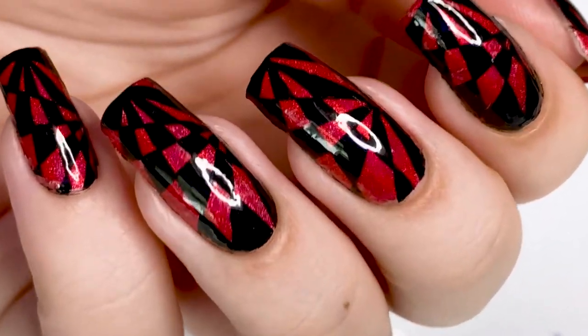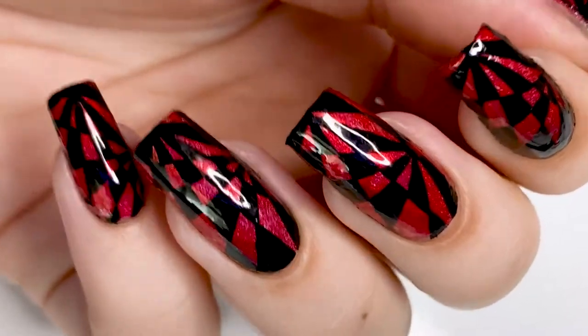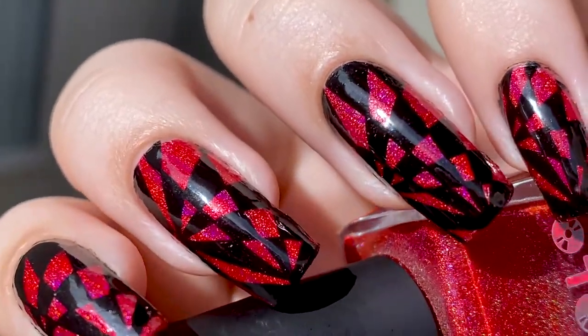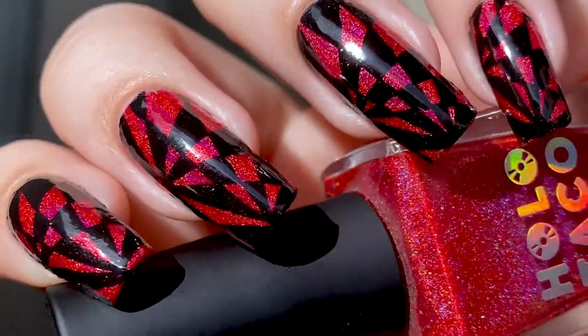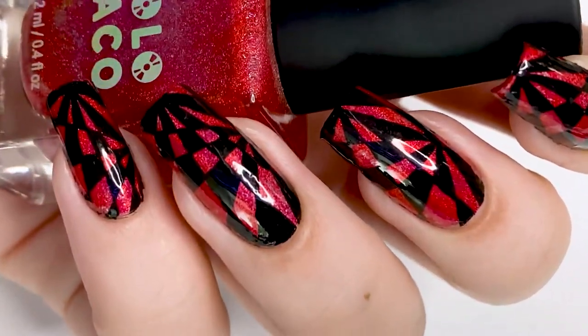Hey guys, welcome back to Lavender Polish. Today I'm going to be showing you how to do this Optical Illusion nail art. This is actually based off of a little doodle that I used to do when I was back in high school, and I thought it might look kind of cool on my nails, and I think it turned out pretty well. So let me know what you guys think, and I'll show you how I did it.